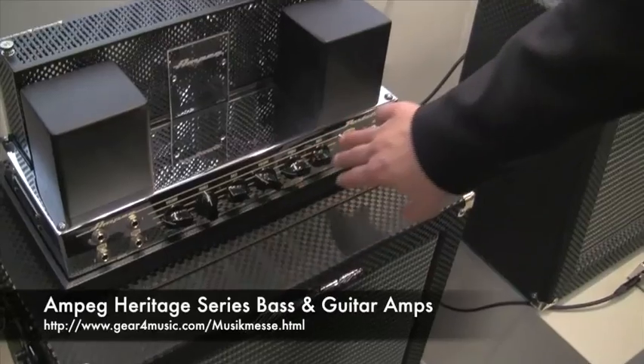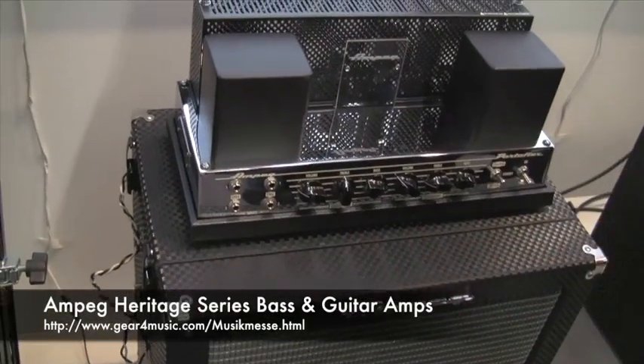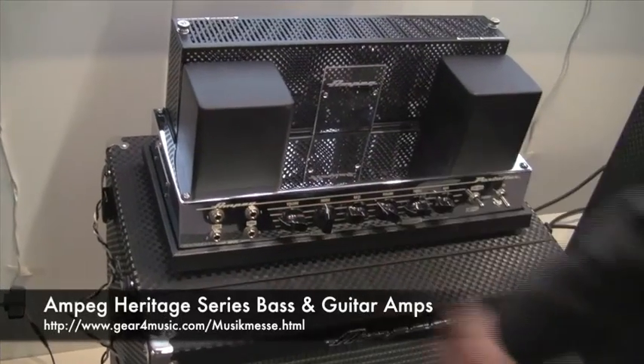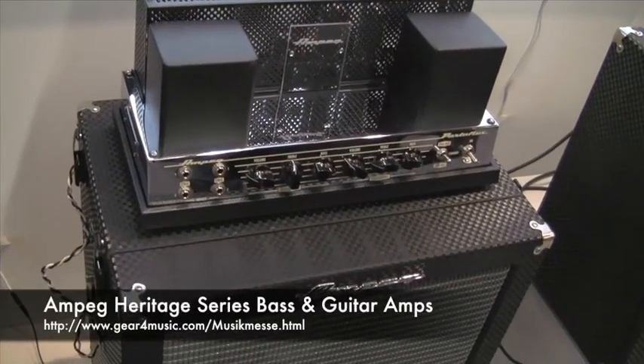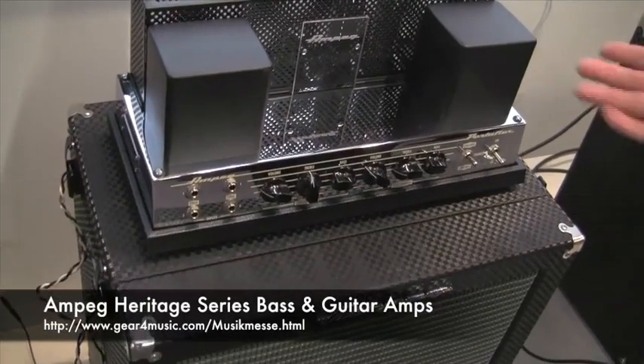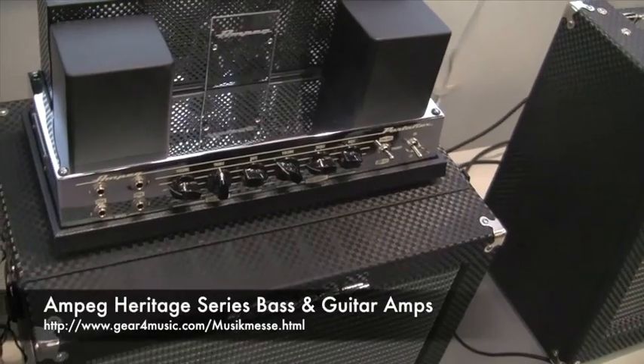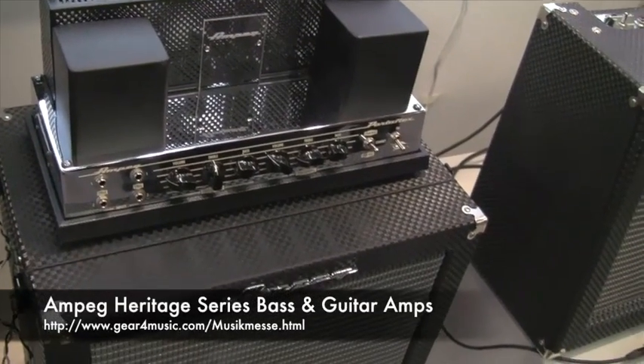Actually we have two channels built in: there's a 1964 channel for a typical Motown sound and a 1966 channel for a more disco-like sound. There are hundreds of albums where you hear the B15s, especially because so many bass players have been using this.